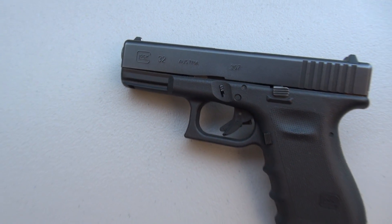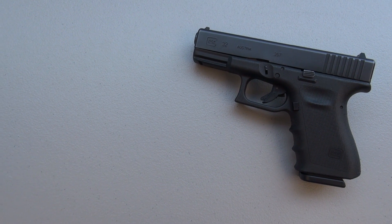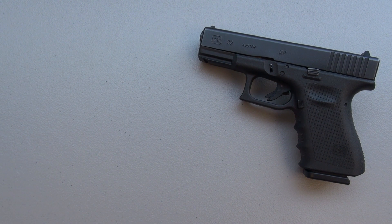It says Glock 32 .357C, but with the barrel swap out, I have made that into a Glock 23 — so a 4-inch barrel. 5-shot average from 10 feet.